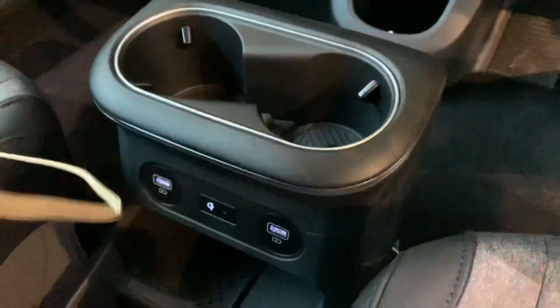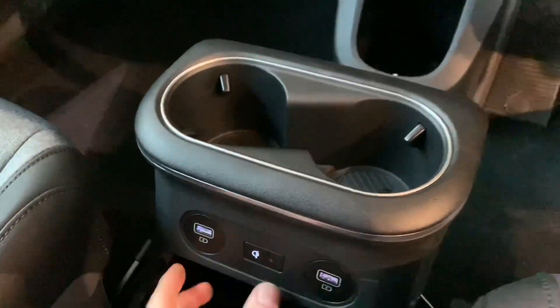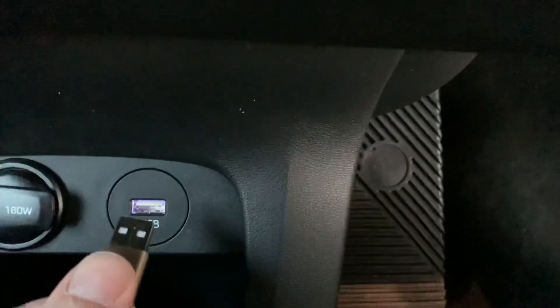The next part is Apple CarPlay. There are some USB points in all of these cars — this is an IONIQ, but Tucson will be similar. You want to get the one that actually says USB, because some are for charging only. You need the one labelled USB because that'll allow data transfer. The great thing about Apple CarPlay is you can use a cheap lead and it'll still work. Android is a bit fussy — it needs a proper lead, usually the one that came with your phone. Whereas with Apple, any lead tends to work.